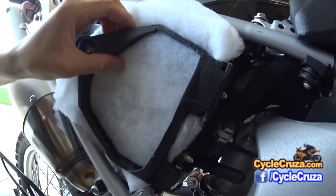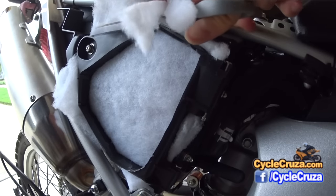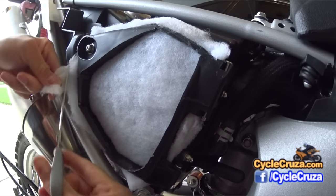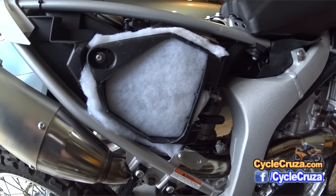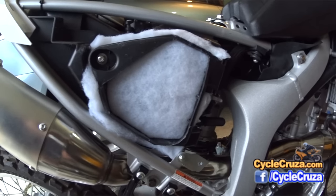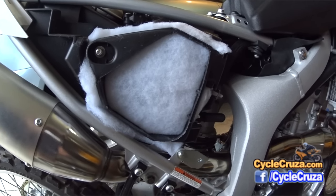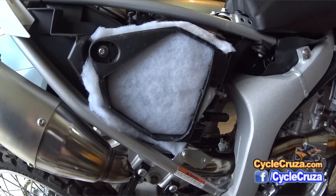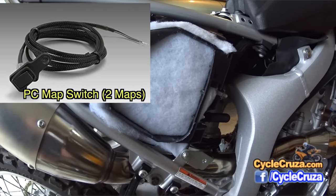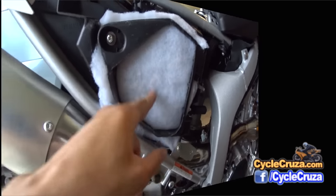It's screwed in nice and tight. I'm going to have this bike dyno tuned so that the air-fuel ratio is proper with this setup, and I'm going to get a switch where you can switch between two maps on the fly — one map for the stock setup and one map for the cutout door.